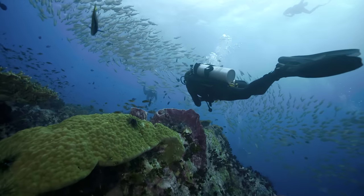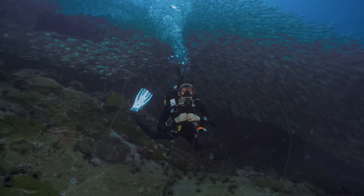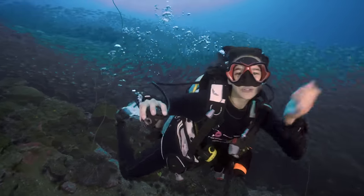New divers often carry far too much lead on their weight belt. When most divers first start out, they tend to hold a bit too much air in their lungs through apprehension. Your body is still telling your mind to hold your breath a little bit underwater, which can cause you to be more buoyant. When you do your check dives and weight checks early on, you need more lead to get down, and that additional amount of lead sticks in your mind as what you need going forwards.